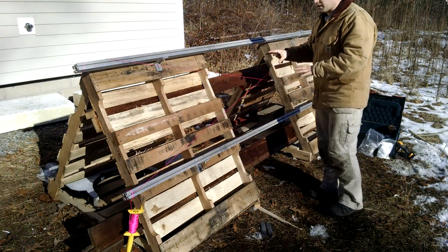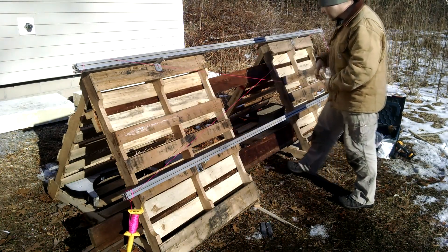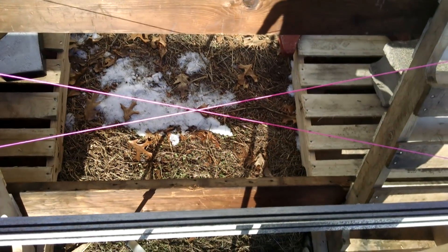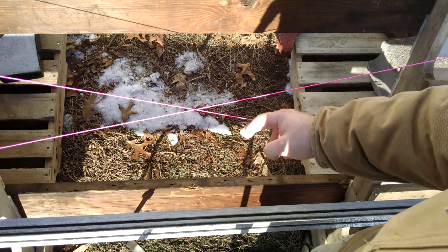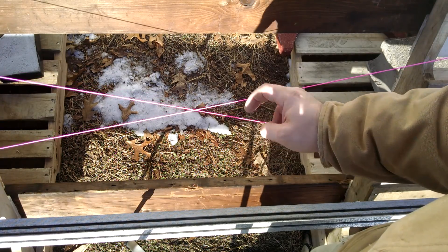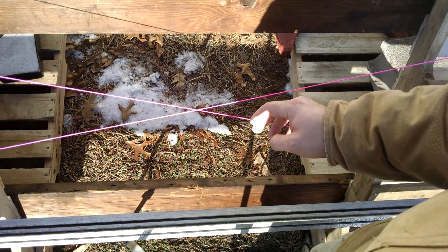All right, so now that I got them all kind of loosely tightened down just so that they're not going to move, I can look at this intersection. So here's the intersection, and if I push on the back string, you see how they both move? And then if I push on this one, they both move. So that tells me that they're not in plane.